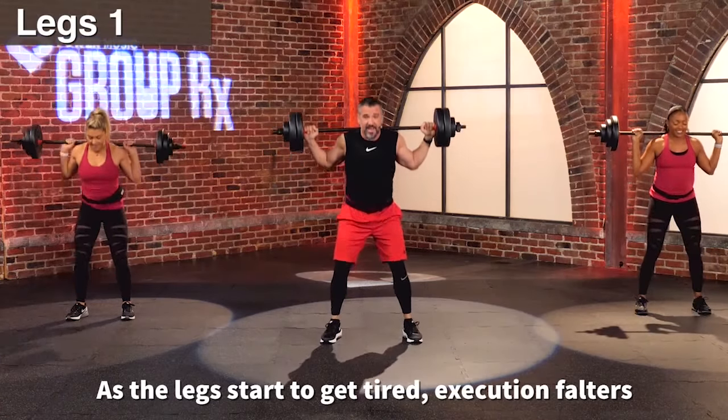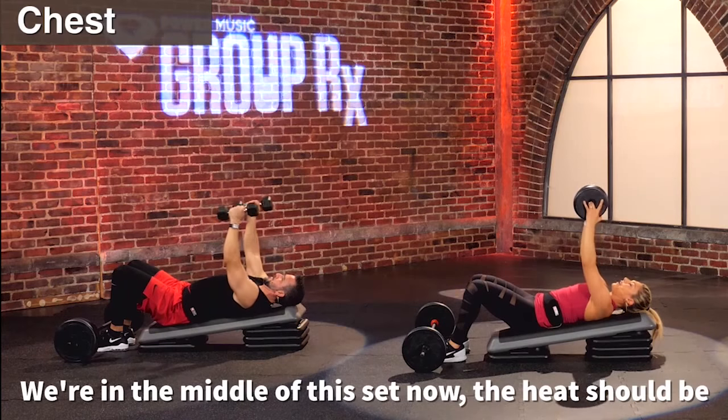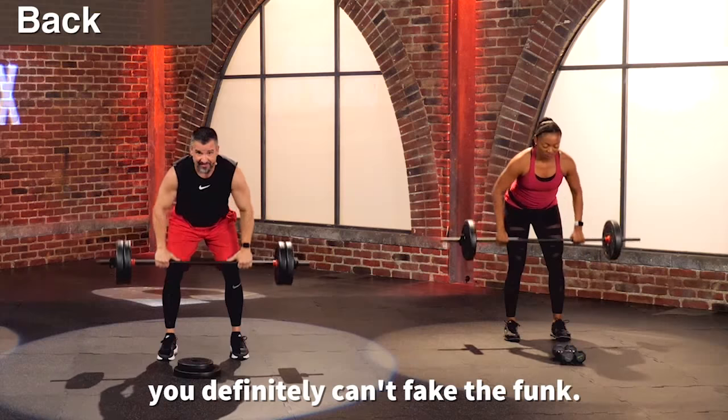As the legs start to get tired, execution falters — locking the core. We're in the middle of this set now. The heat should be burning if you have the right amount of load. When you've got the right weight, you definitely can't fake the funk.